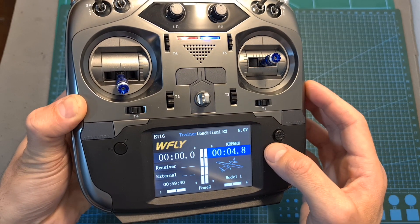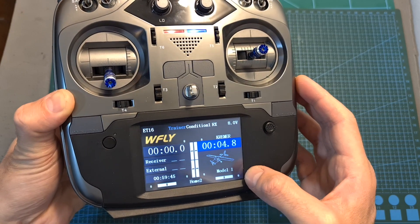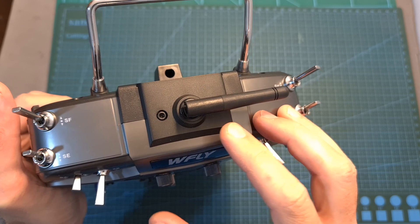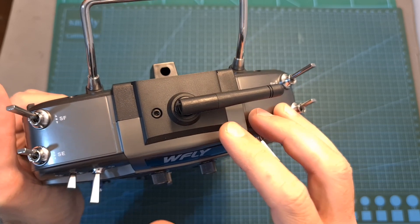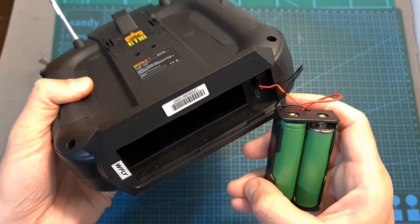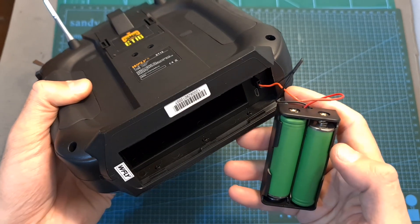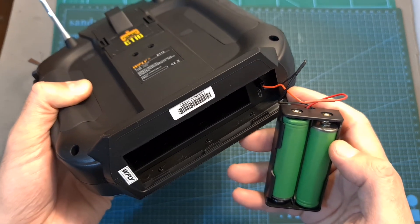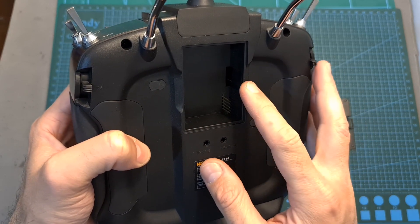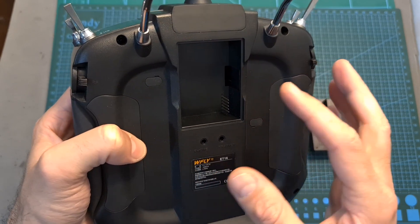In terms of features and specs, the WFLY ET16S features a 3.5-inch color LCD screen with a touch interface, hall sensor gimbals, and a built-in 2.4 GHz radio transmission module that supports only WFLY radio receivers. Its operating voltage is between 3.5 to 13 volts, and it comes with a battery tray for two 18650 lithium-ion batteries, which are not included. On its backside you can find a standard JR module bay, enabling you to use it with Crossfire, R9M, multi-protocol, and similar third-party radio modules.